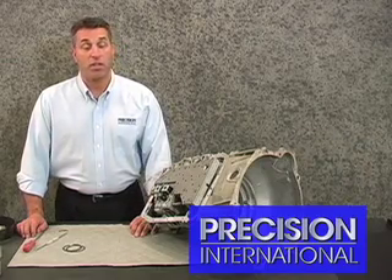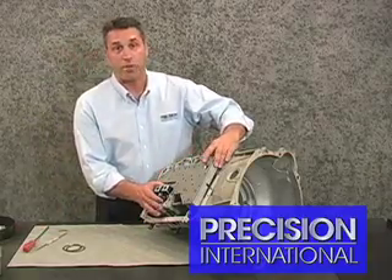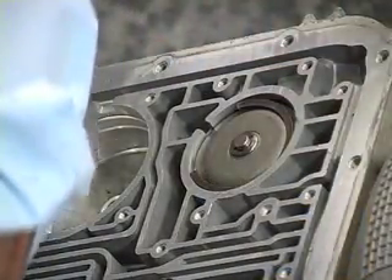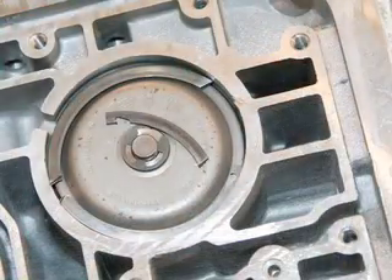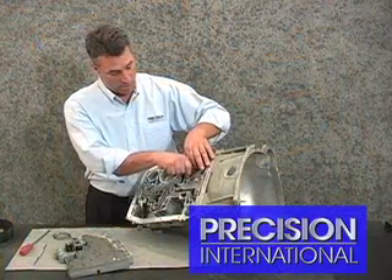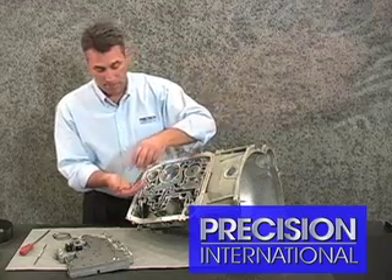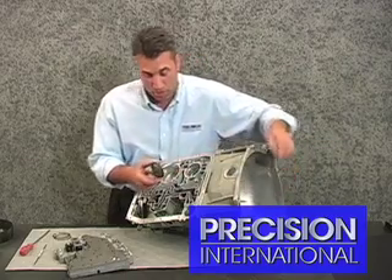Recent tech calls have led us to another issue regarding the loss of 4th gear in the 4R70W series transmission. Upon removal of the valve body from this transmission, we look down into this overdrive servo cavity and notice that the snap ring is now off its seat and broken into pieces. This now allows the servo to come off its seat and compromise the band.